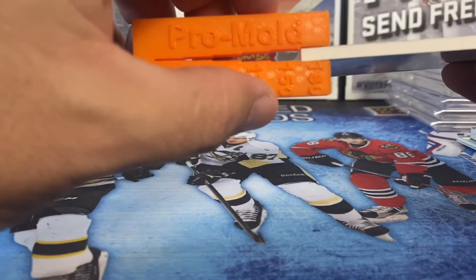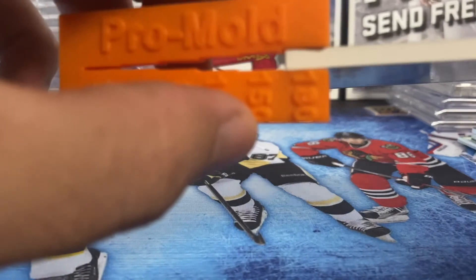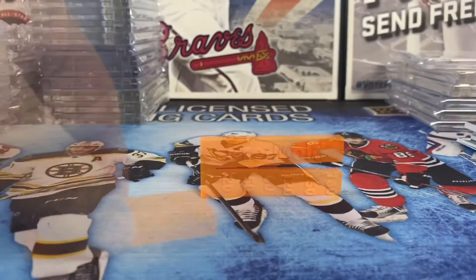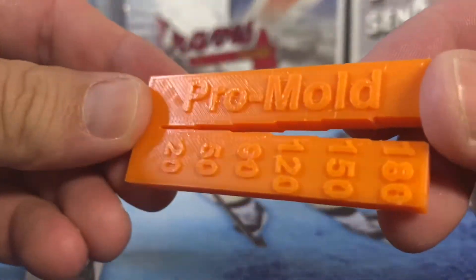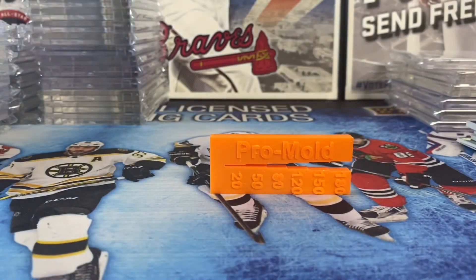The thickest card is a 180 point Five Star card — you can see it just slots in right there on the edge. So there you go, that's how the Pro-Mold card point tool works. I don't know — some people may like it, maybe not. I just worry a little about damaging your cards. But I thought it was pretty interesting — thanks to Pro-Mold for sending that along. I'll link their website in the description, and as always, if you collect, do it for the love of the hobby. See ya!